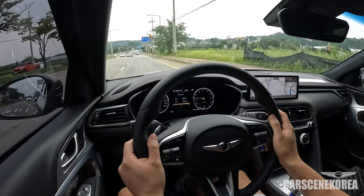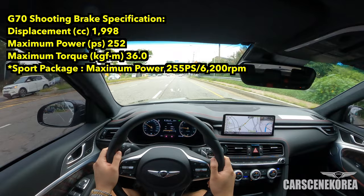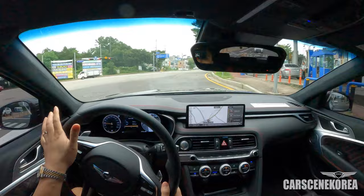There's always the wagon fans out there, so hopefully Genesis also brings this over to the US market as well. The test car I am driving is a 2.0 turbo model. And unlike the G70 sedan, where there was the 3.3 twin turbo with massive power, the Shooting Brake did not get that engine as a choice.